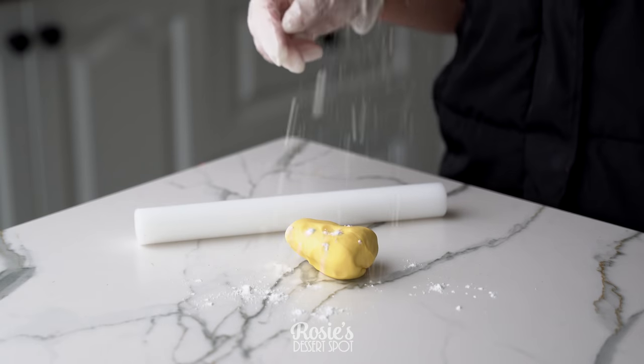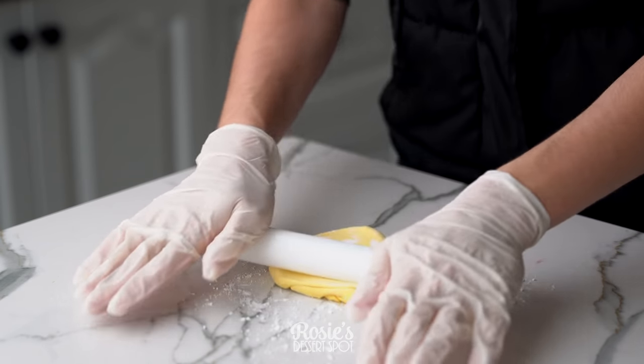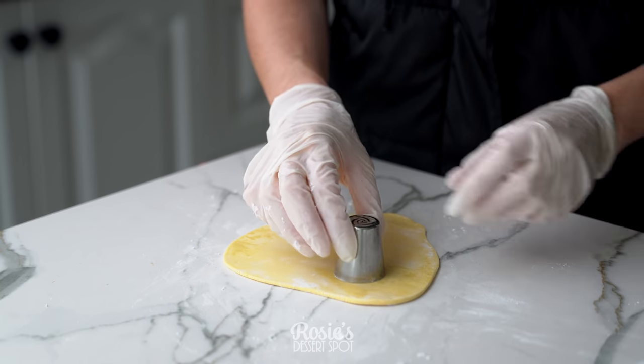Clean up the excess, and into the freezer she goes — this time for about 15 minutes. In the meantime you can prepare your fondant.